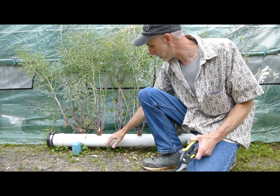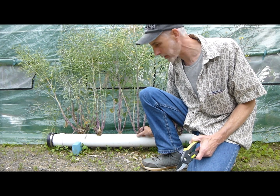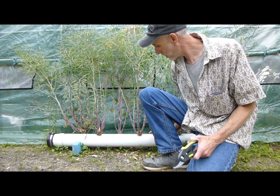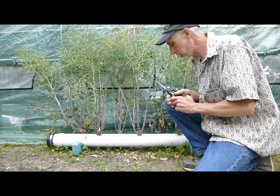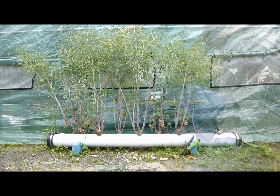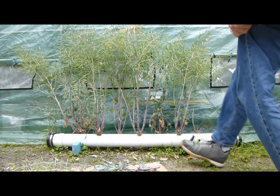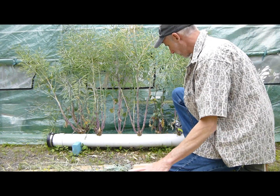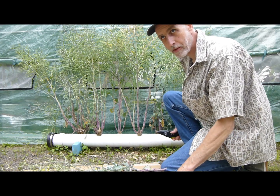I'll probably have to cut these roots out — I might have to use a sawzall or something, these are going to be tough to get out of this pipe. But we'll see how that goes. I got myself a nice piece of cardboard to put down.